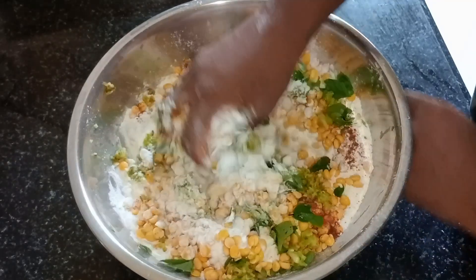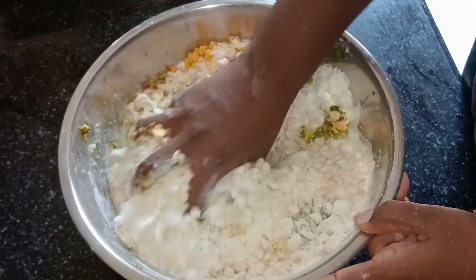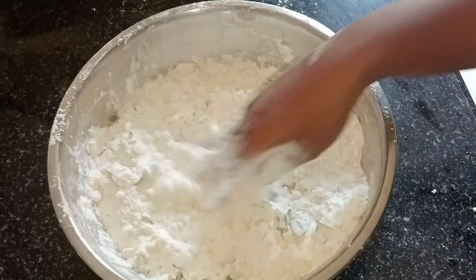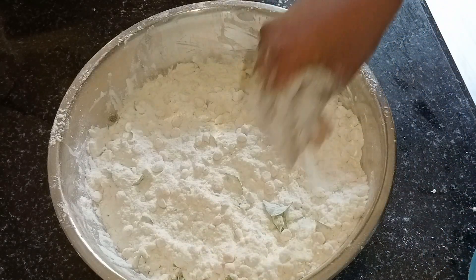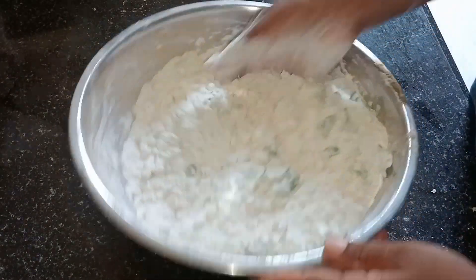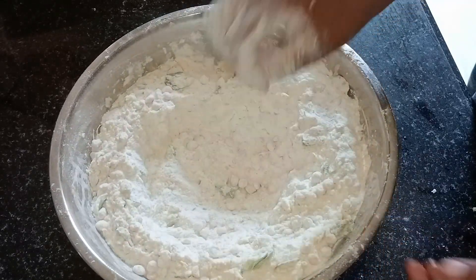I will make up the oil and the oil. I will make the oil and add a little bit of oil.